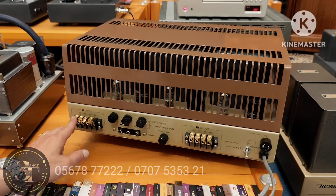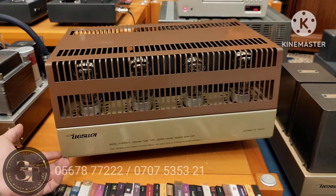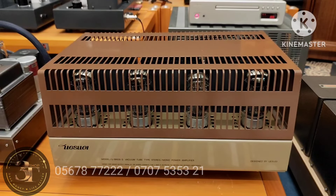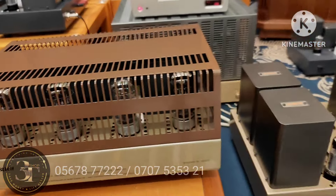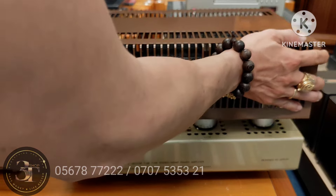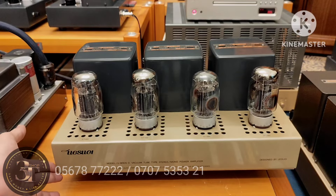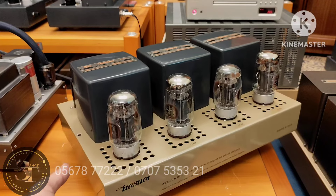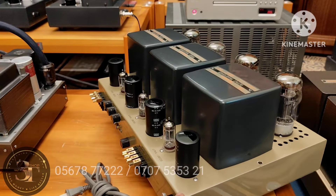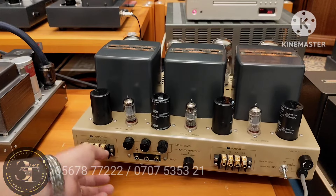Bây giờ em mở nắp ra, mời cả nhà cùng xem bên trong. Em đã giới thiệu đã nhiều nhưng sẵn có clip này thì em xin lặp lại. Mỗi con nó chạy mỗi cái cấu hình bóng khác nhau nên mỗi lần phải giới thiệu. Con thứ 2 này tiếp tục mới về. Hình thức bóng cũng còn khá là ok. Bóng của Anh Quốc thì chất âm tương đối là ngọt ngào, nhưng giá thành rất mắc tiền.